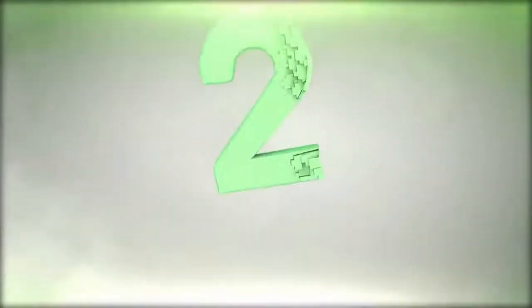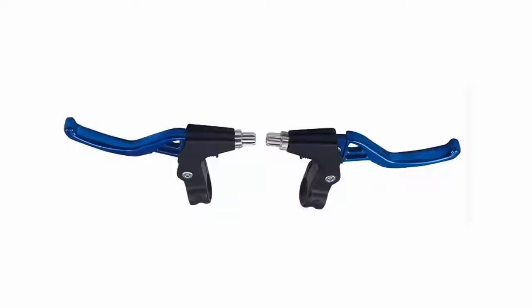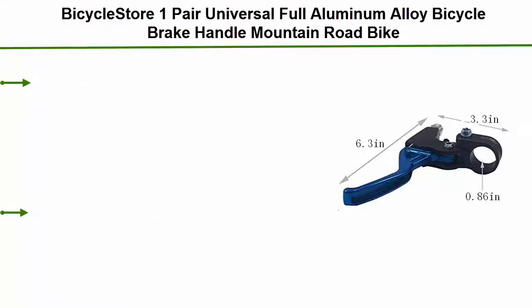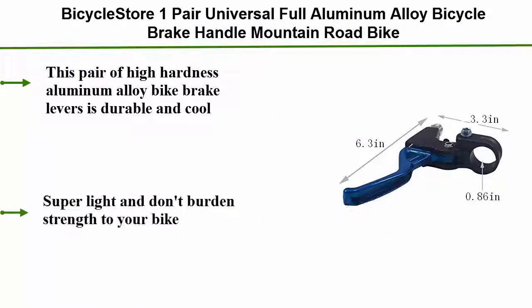Number 2: Bicycle Store 1 Pair Universal Full Aluminum Alloy Bicycle Brake Handle, Mountain Road Bike. This pair of high hardness aluminum alloy bike brake levers is durable and cool. Super light and doesn't add burden or weight to your bike.